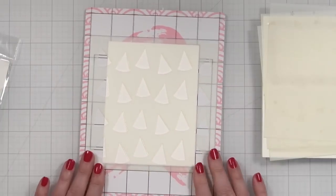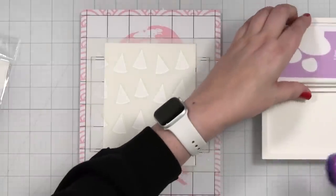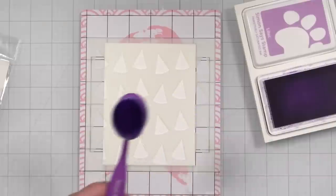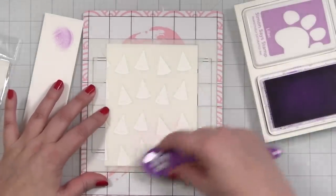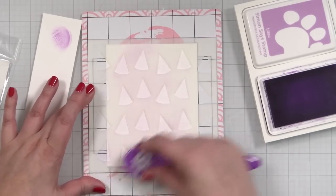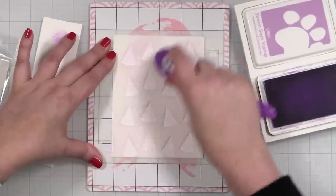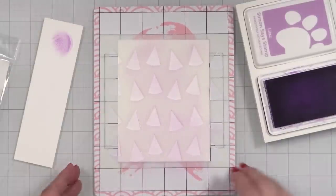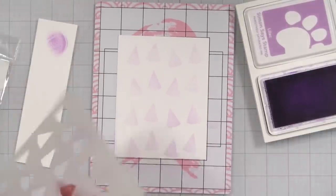That way it's holding the stencil in place while I work. I don't want this to be overly done or multicolor — I'm going to take a little lilac and tap a little off on a scrap piece of paper. I just want this to be a very light coating, so we're just going to come in like this, really light-handed, just so that the shape of all the hats shows up. A fresh sticky mat is so great for this.